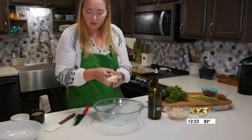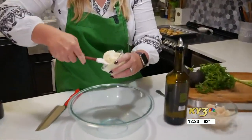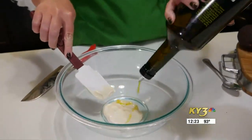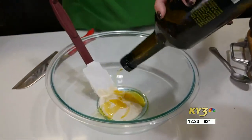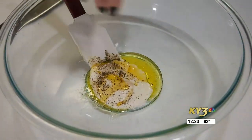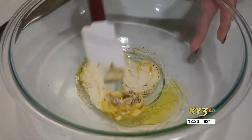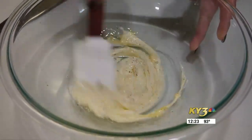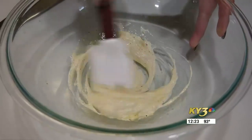We'll go ahead and start with our dressing. We are going to take some mayonnaise and put it into our bowl, then add some olive oil and a little bit of pepper and salt. The olive oil does a couple of things — it helps thin down the mayonnaise just a little bit, and it's going to make everything really nice and smooth once we've got it mixed together.